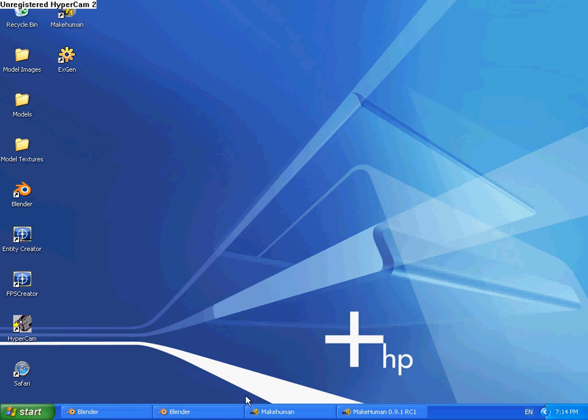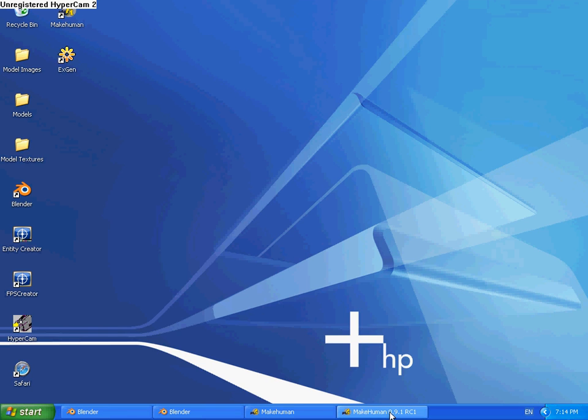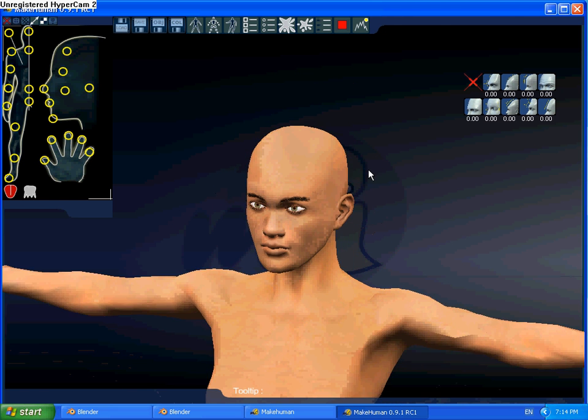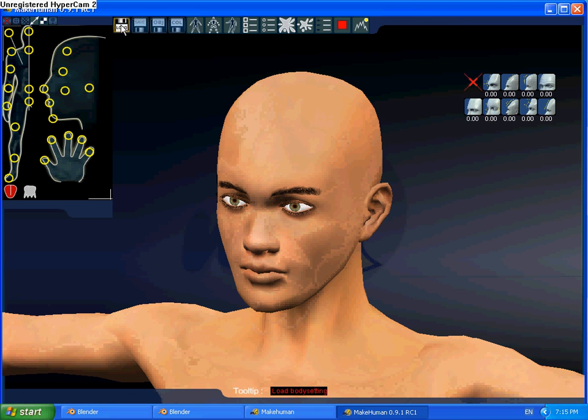I'm going to show you how to rig a character easily in Blender. I'm going to use one from Make Human — I've already made my model to save time. So come up here; I'm using version 0.09.1 because it's easier than 1 alpha, I just find it too difficult.